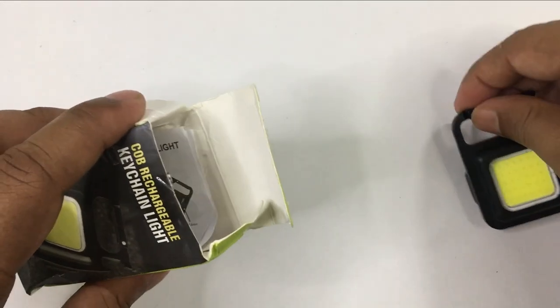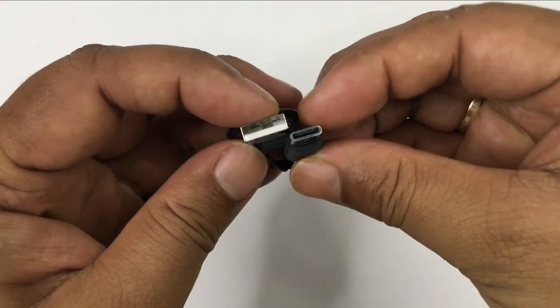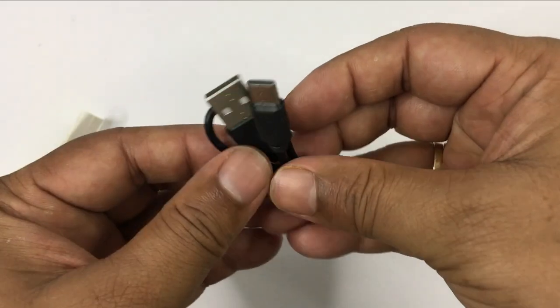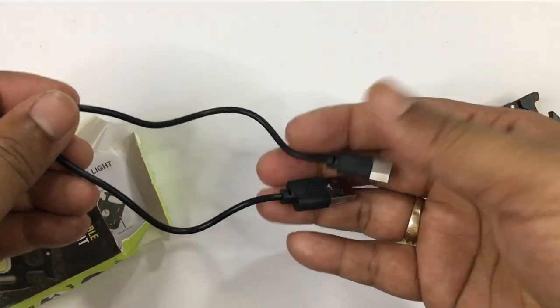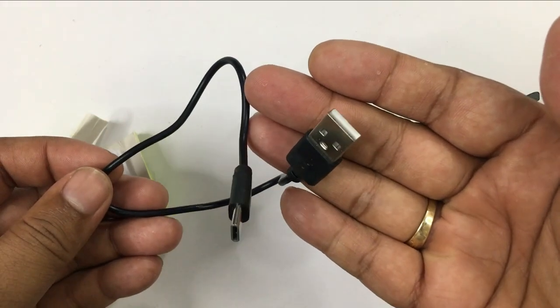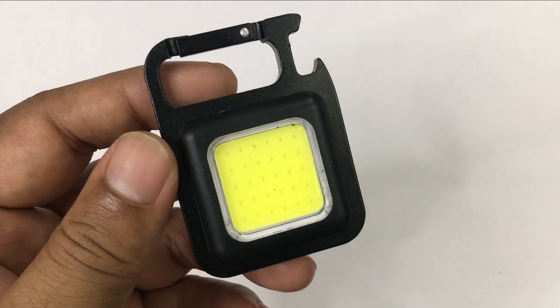First of all, you will get a light. Then, you will get a small USB Type-C cable to charge. This cable is not big — it is small and you can connect it with a mobile charger. Then, you will get a small manual.